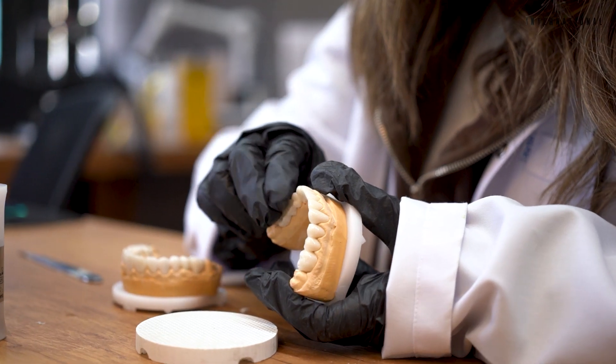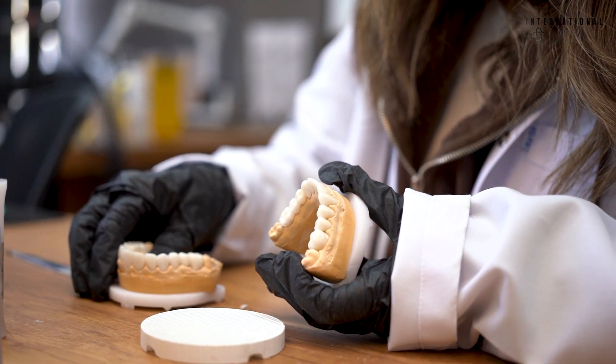Hello, this is Cenk from International Plus Dental Laboratory. We are the backstage team of the work here. While you come to the clinic and get your process started after taking the measurements, that's where we step in, while you reach your new smile in a few days.